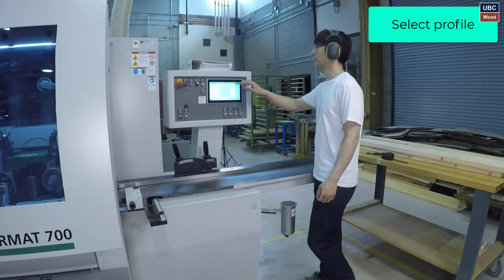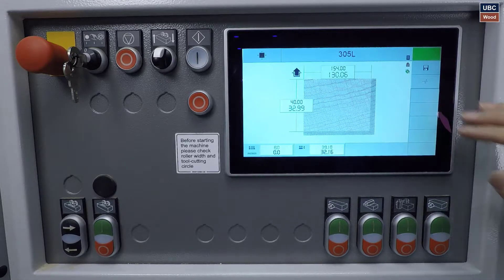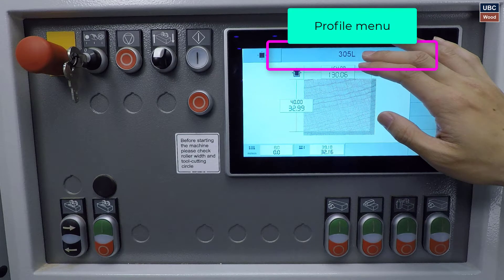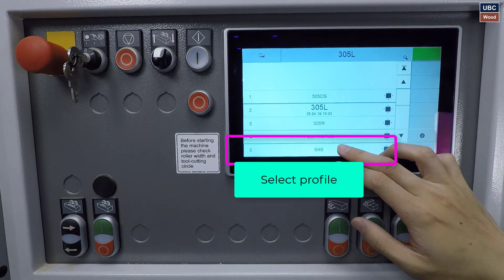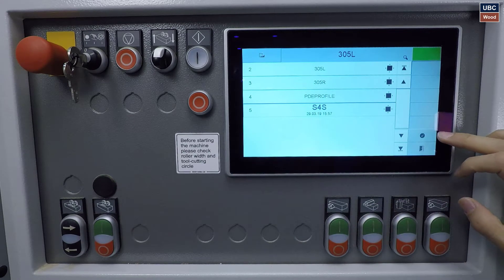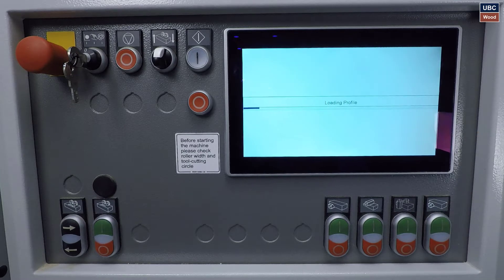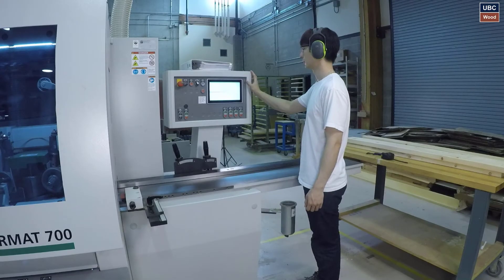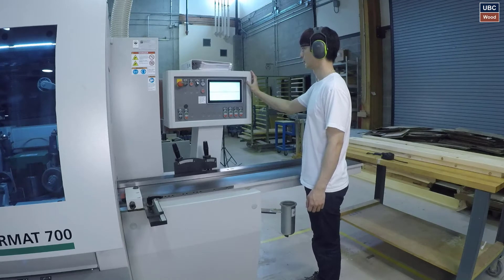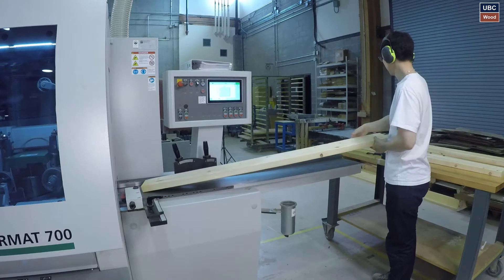Selecting the profile. Open the profile menu, select the profile, and confirm the selection. Usually companies have 30 profiles based on cutterhead profile. These are different pre-programmed files from which you can select based on what cutterheads you have installed on the machine. This takes into account extreme swing and knives on the cutterhead, which is crucial to avoid collisions and other issues, making the workflow faster.